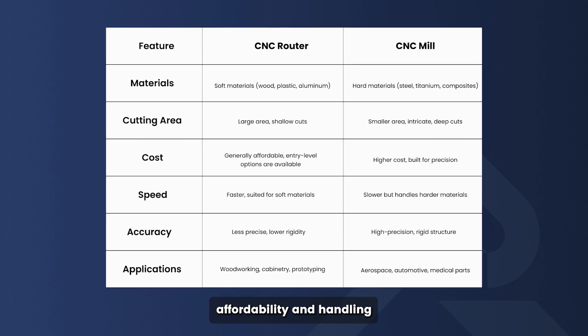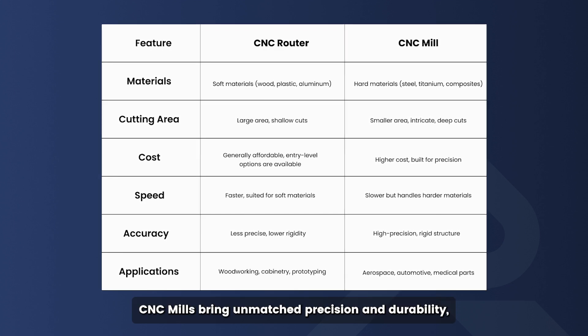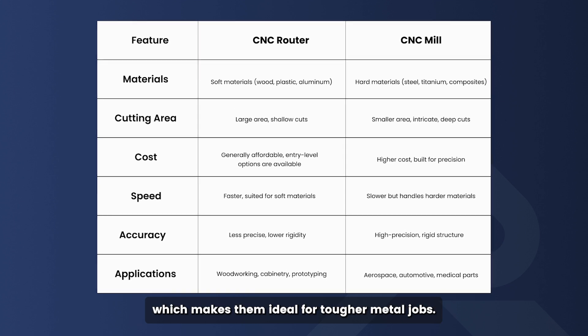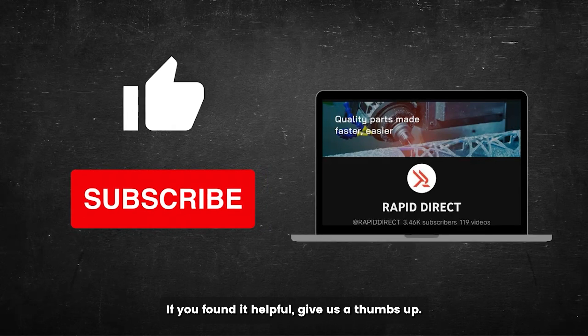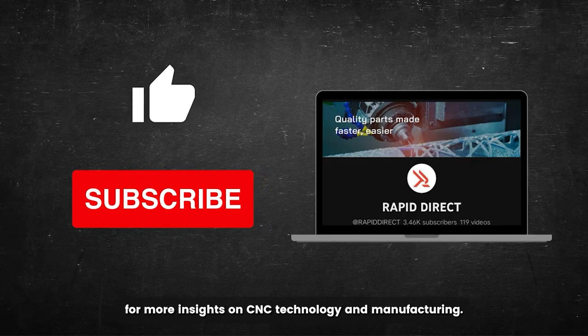To sum it up, CNC routers excel at speed, affordability, and handling larger, softer materials. CNC mills bring unmatched precision and durability, which makes them ideal for tougher metal jobs. That's it for today's video. If you found it helpful, give us a thumbs up, and don't forget to subscribe for more insights on CNC technology and manufacturing.